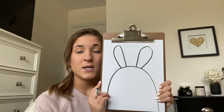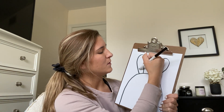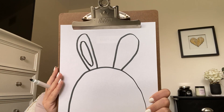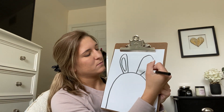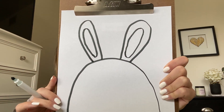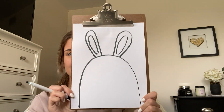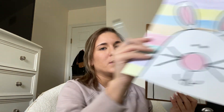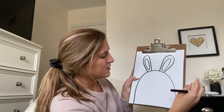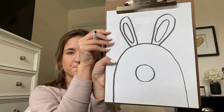Next I'm going to draw the inside of his ears, which is just a big oval that fits inside. So I'm going to go ahead and draw a skinny oval in both of my bunny's ears. Skinny, skinny oval. As you guys can see, mine's not perfect and that's A-OK. So now that we have his bunny ears, we are going to give our bunny a big nose, which is just a giant circle in the middle of his body.